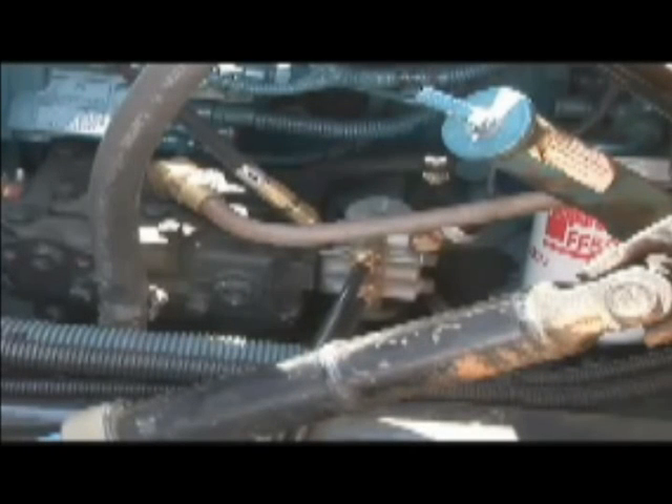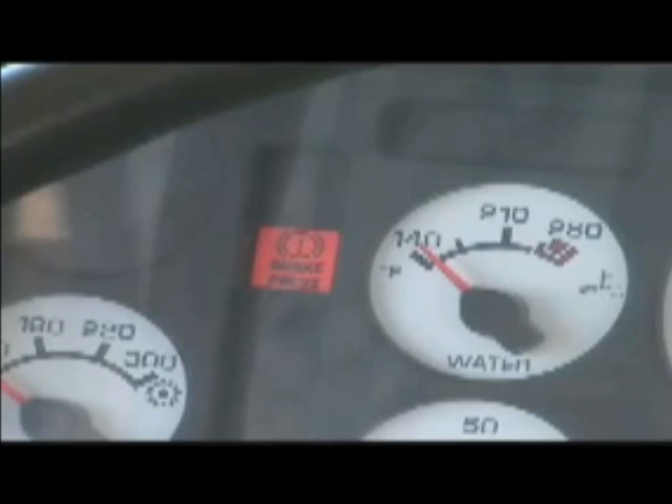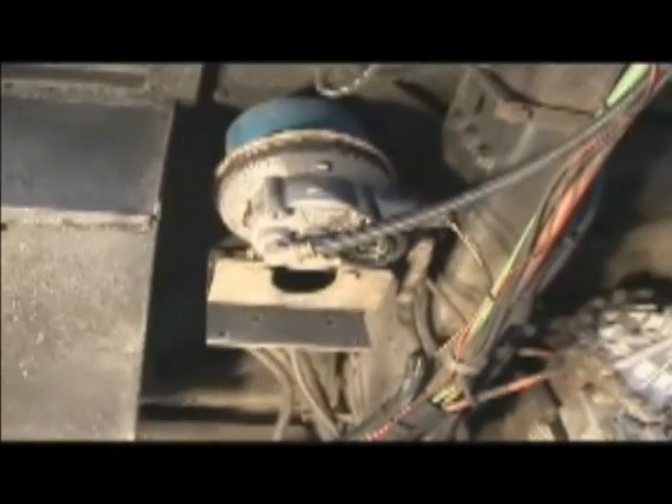An electronic sensor mounted on the governor triggers audible and visual alarms if air pressure in the system drops below or exceeds safe operating levels. From the compressor and governor, air moves through the main airline, underneath the bus, to the air dryer. The dryer pulls moisture from the air and expels it from the system.